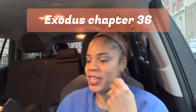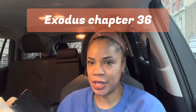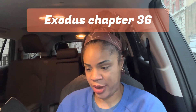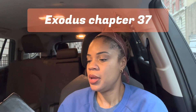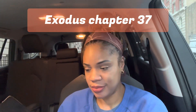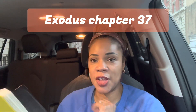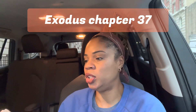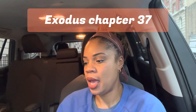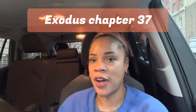In chapter 36, it's about the skilled workers making the tabernacle. In chapter 37, Bezalel made the ark, made the table, made the lampstand, and made the altar of incense. That in a nutshell was chapter 37 — it went over all the measurements and just showed the extreme obedience of the Israelites in following God's instructions.